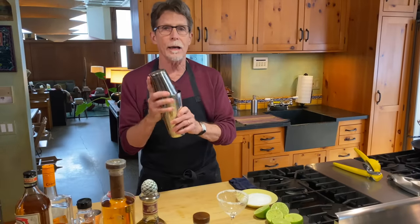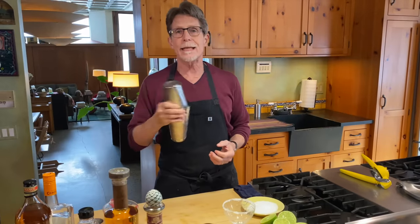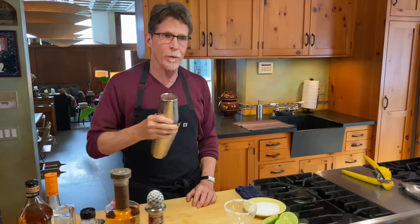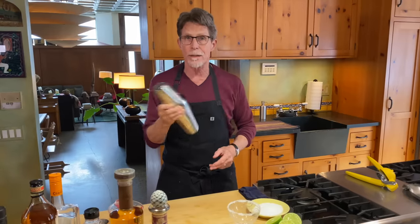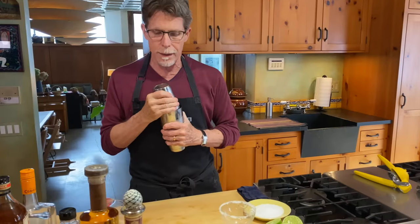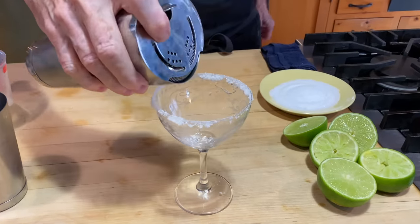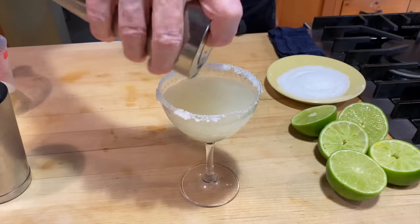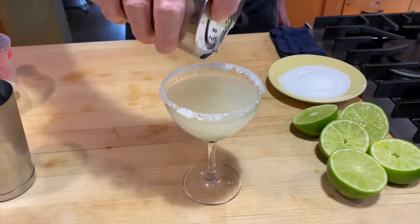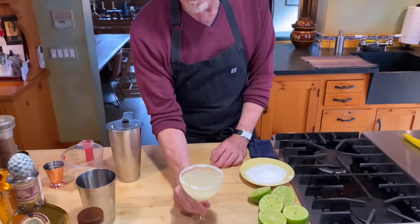I'm going to shake this for a full 10 to 15 seconds, because that's the time needed to thoroughly chill it, thoroughly dilute it — which is important — and give us a really perfectly balanced cocktail. Then we'll pour it in and shake out any little shards of ice so they float on top and enhance the visual refreshment you have in front of you.